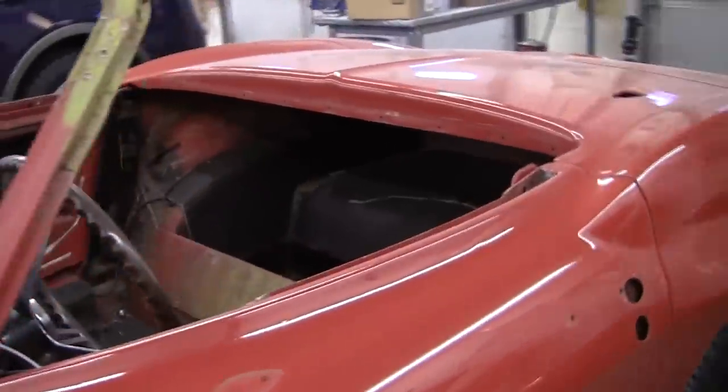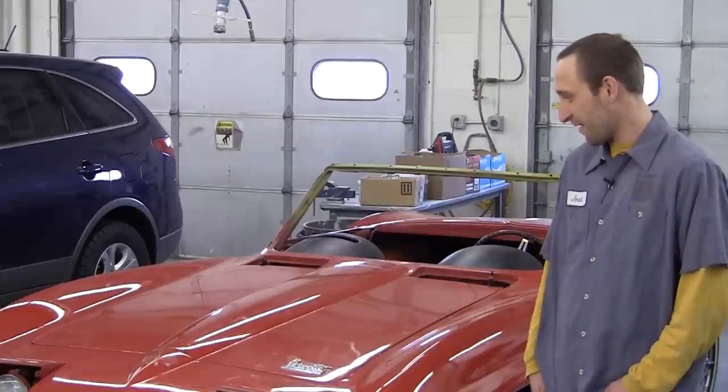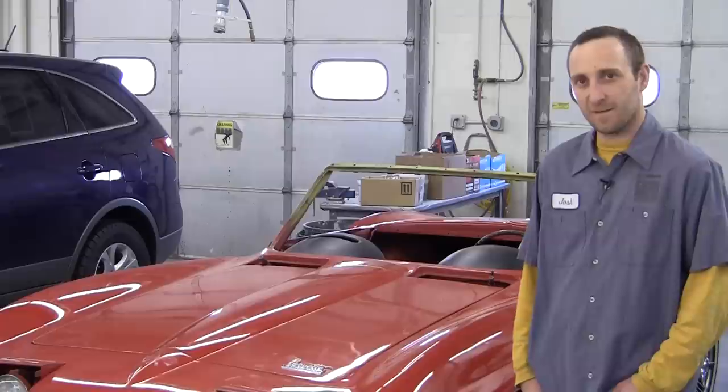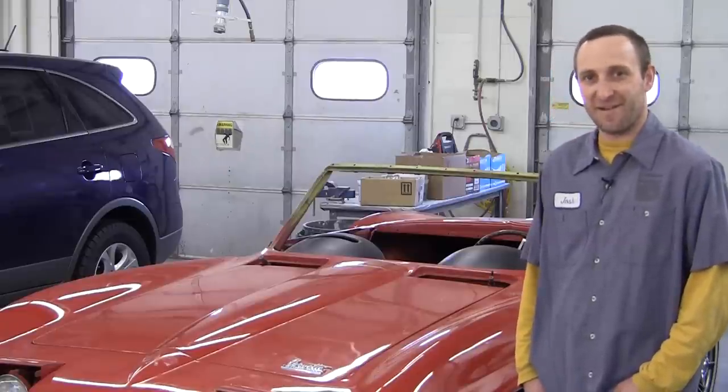Josh, tell me what excites you about this project. As far as old restorations, we don't get to do that as much, so it's an excitement to jump on a project like this. It'll be pretty fun. What do you think it'll look like when it's done? Like brand new — definitely from the factory all over again.